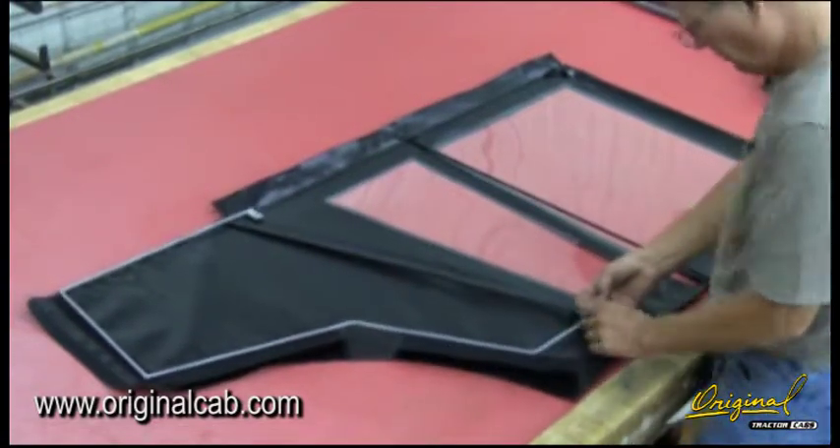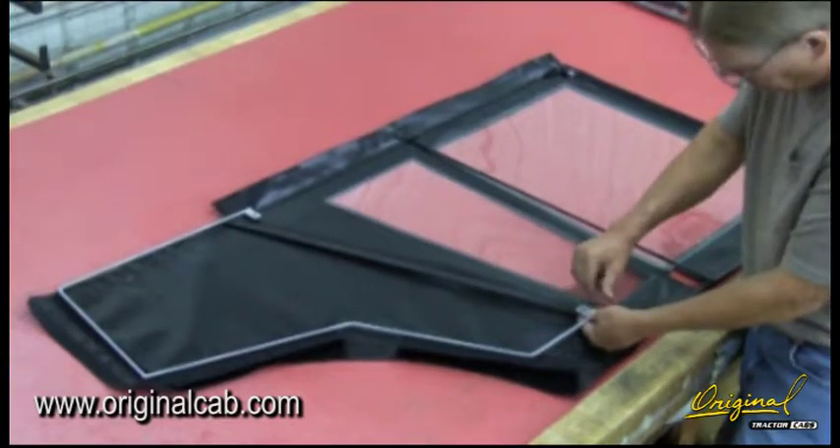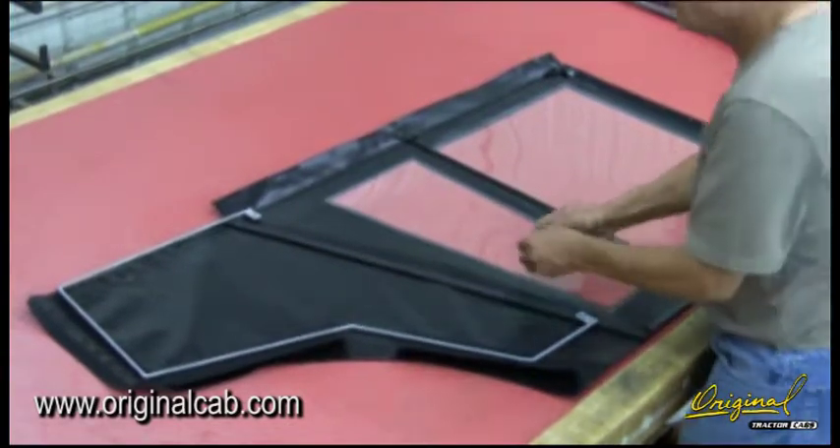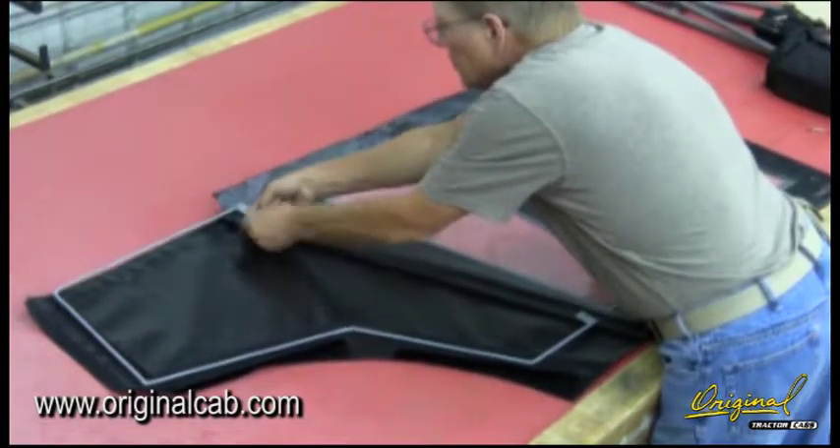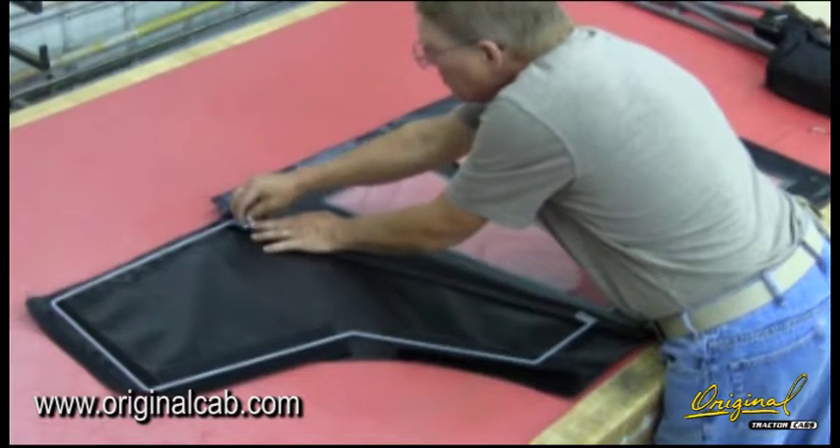Install door bottoms. See figure 3. Insert two quarter by half-inch bolts into the holes in the lower door frame with the heads against the vinyl. Place the door bottom over the holes, add lock nuts, and tighten.